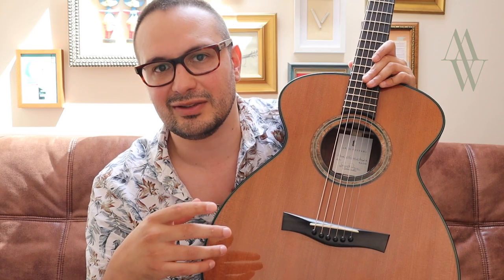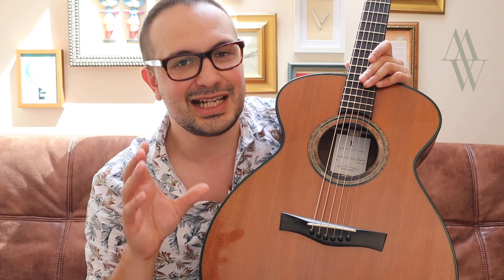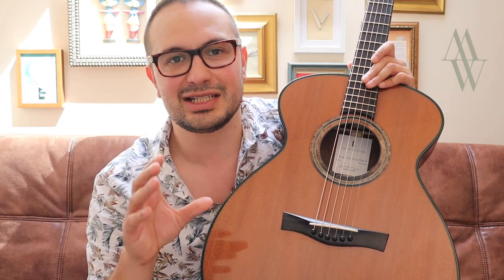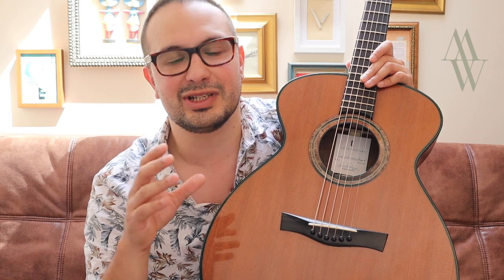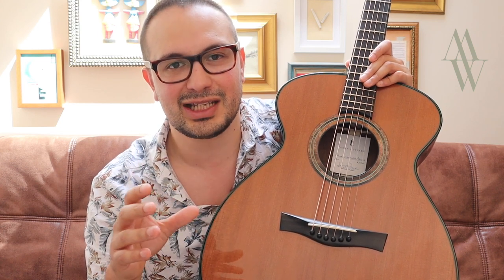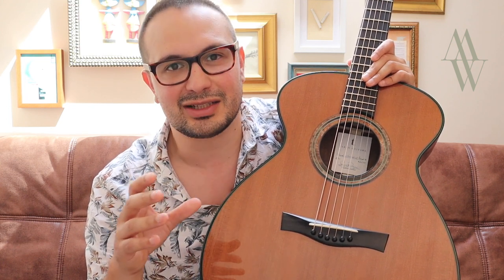A criticism often levelled at Redwood guitars is that they have that one beautiful sound, and that's about it. And it's true that if you're a player that uses a lot of different attacks and techniques with the picking hand, such as rest strokes or nail returns, you may find that these approaches don't have the same impact that they would on a spruce instrument, for example.